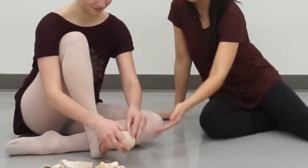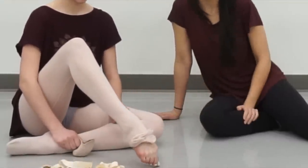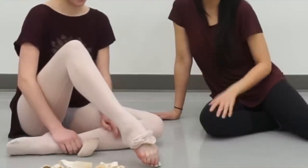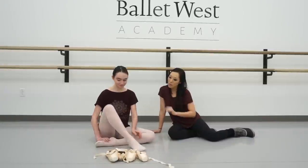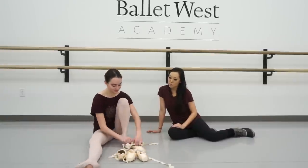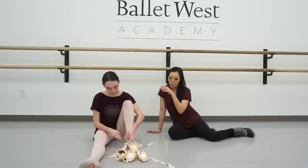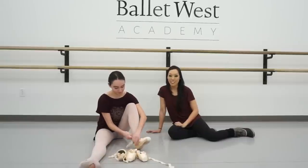If you look at her toes, they're pretty short — still pretty proportionate to the rest of her foot, but quite short, so I want to keep that in mind. I'm going to have her put on her studios first. Stella works through two different types of pointe shoes — same brand, but one is the studios and the other is the classic.